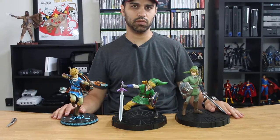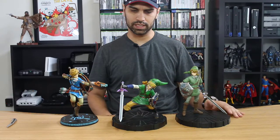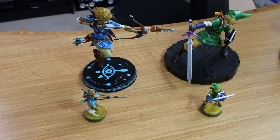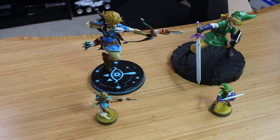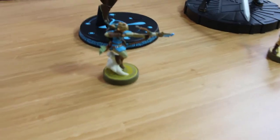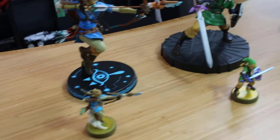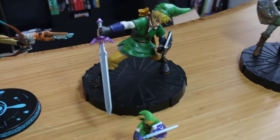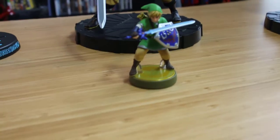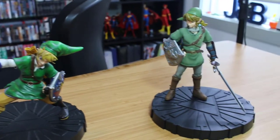These are the three that have been released so far for this line. I believe there is a Zelda figure as well that can accompany Link in a couple of these, but I went for the Link ones specifically. The Link amiibo from Skyward Sword and Breath of the Wild are almost identical in their poses, so a lot of these are sharing the same molds, just at a larger size. They're pretty good value for the money if you're a Link or Zelda collector — these are going to be right down your alley.